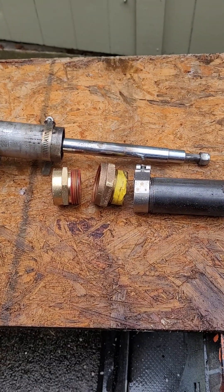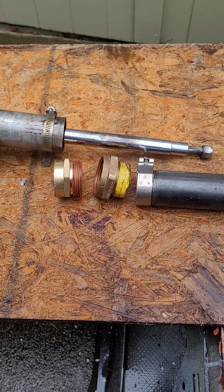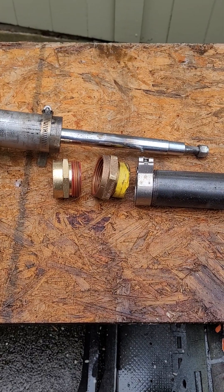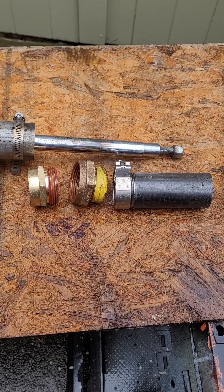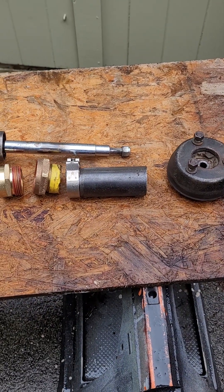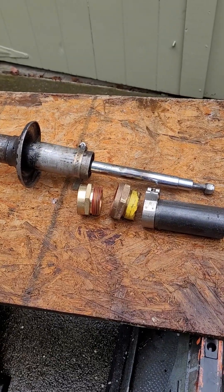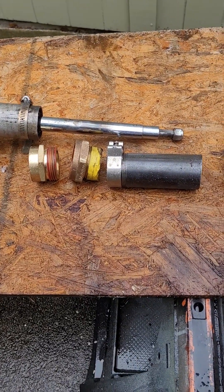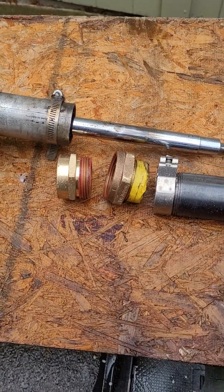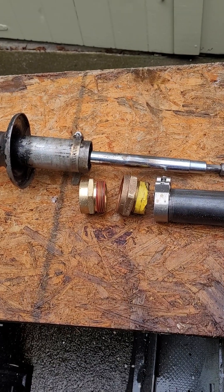I used two inch-and-a-half fire hose adapters. One adapter screws into the other with NST straight threads. As the adapters are unscrewed from each other, the lengthening pipe forces the shock absorber to be forced out of the strut casing. To prevent shearing the brass threads of the fire hose adapters, I always maintained at least two full engagements of threads.